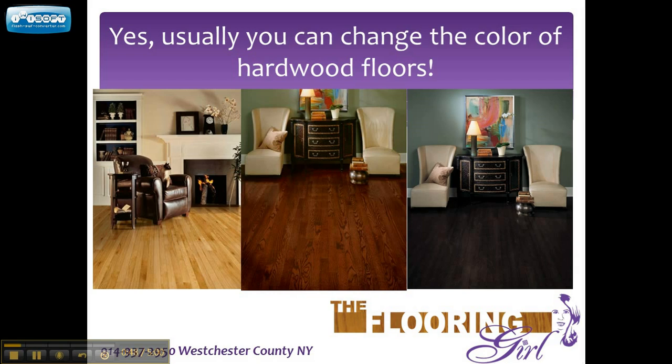We've refinished hardwood from houses in the 1800s and actually several in the 1700s as well. These pictures here show really the range of colors that you can get on oak. If you look at the one on the left, this is oak natural with no stain color, just polyurethane. The one in the middle is with a red mahogany stain and the one on the right is with an ebony stain. Although typically in real life, the ebony stain looks a little bit lighter and shows the graining a little bit more than this photo leads you to believe.